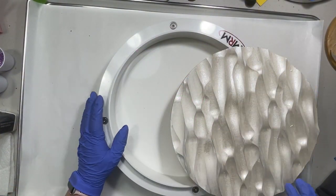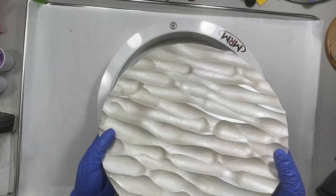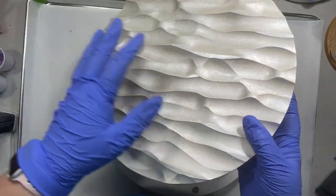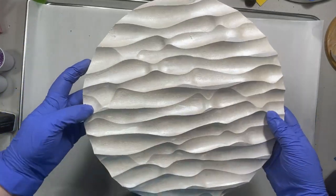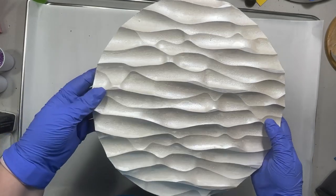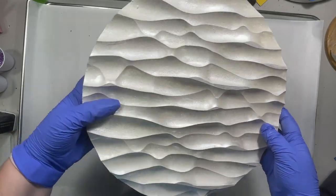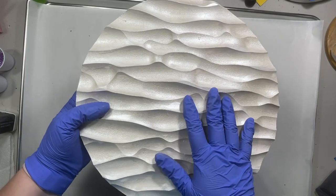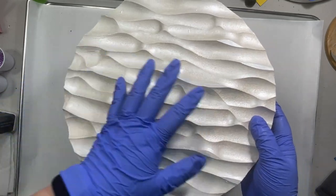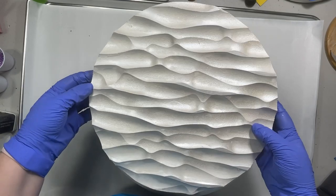Hey guys, thanks for tuning in today. I'm going to be working with a sculpted panel. These are sculpted MDF — they come in round and they come in square, and there are different sizes. This is the 12-inch round, and there are also different patterns that are sculpted into them. This one is called 'metal', so it's a 12-inch round metal pattern.